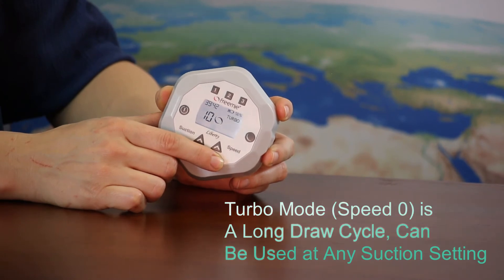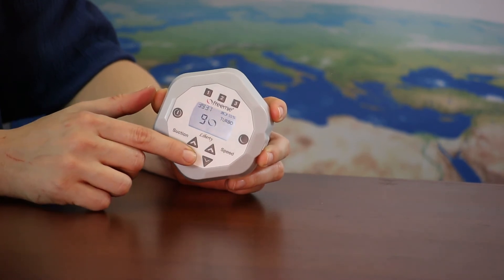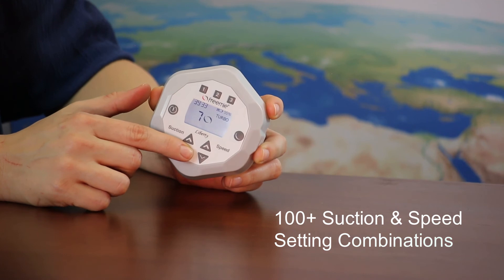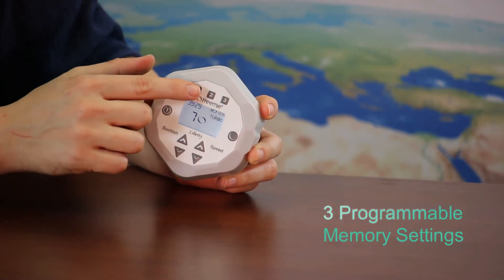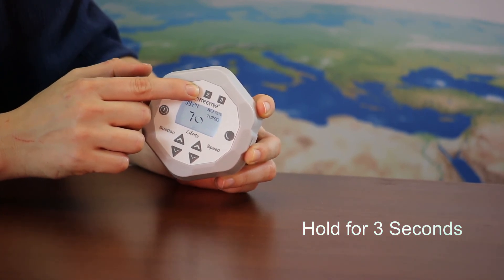Turbo mode is a long draw cycle and can be used with any suction setting. Your pump can be adjusted to over 100 setting variations. Save up to three of your favorite pump settings by holding down one of the number buttons for three seconds.